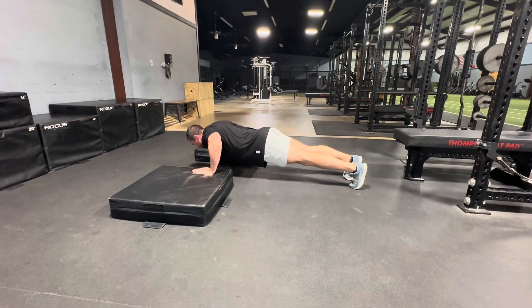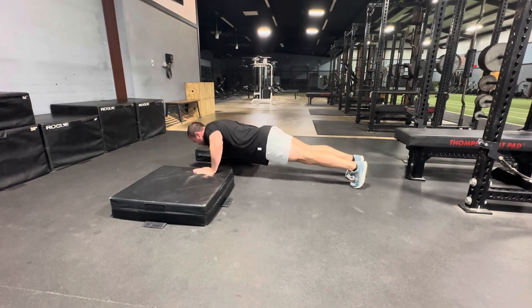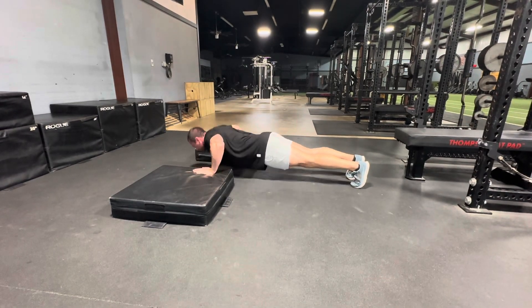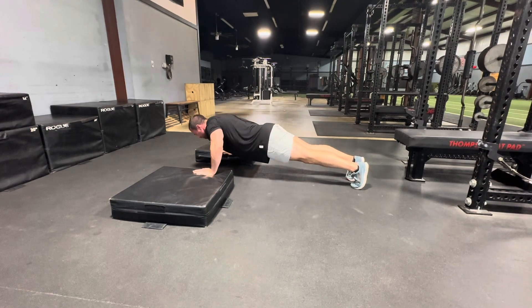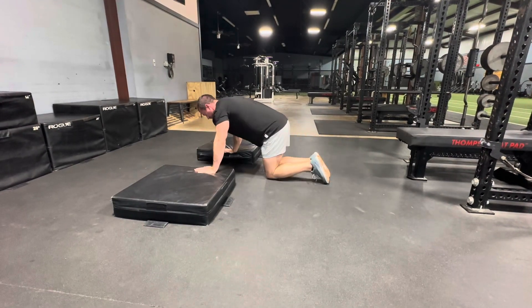You can definitely also do a smaller deficit, but we're getting a bigger stretch and a longer range of motion. This will help you with strength at the bottom of a bench press or a push-up, and the stretch will help you build more muscle. So this is a super useful move.